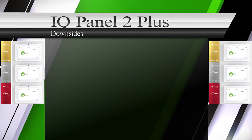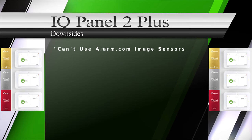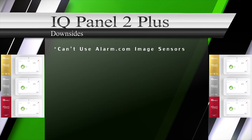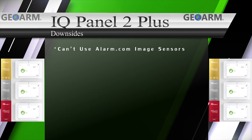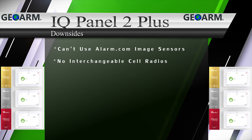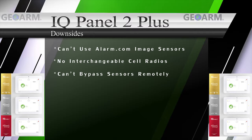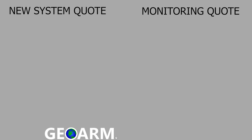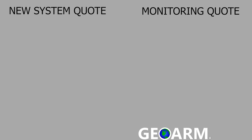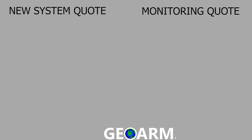The only downsides to the Qolsys IQ Panel 2 Plus we could find were: the IQ Panel 2 Plus isn't able to use Alarm.com image sensors because the Power G module is hosted in the same slot; the IQ Panel 2 doesn't offer any interchangeable cellular communicator options; and you can't bypass sensors remotely from the Alarm.com app. Make sure to subscribe to our YouTube page and click the Show More tab underneath the video to view valuable links pertaining to this product, similar how-to videos, and our low-cost, no-contract alarm monitoring services.